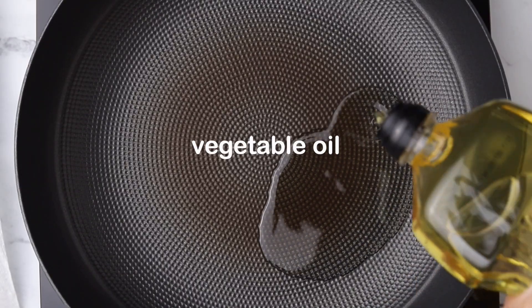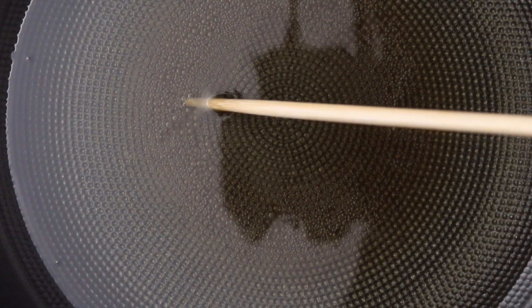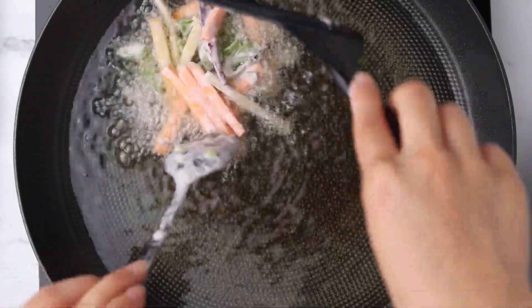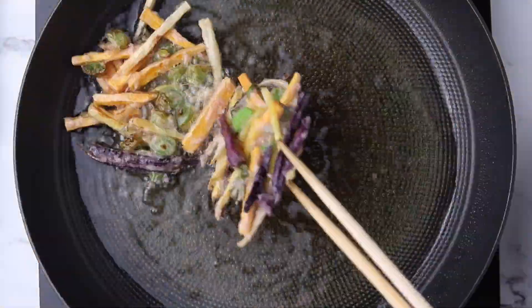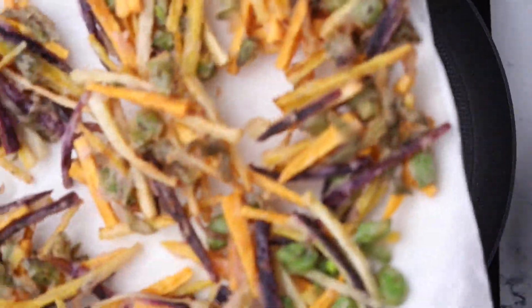Heat the vegetable oil over medium high heat. The oil is ready to use when a wooden chopstick inserted into the hot oil forms tiny bubbles around it. Using a wide spatula, scoop the vegetable mixture and gently add to the hot oil. Fry until crispy and golden brown on both sides. Transfer to a paper towel lined plate to drain any excess oil.